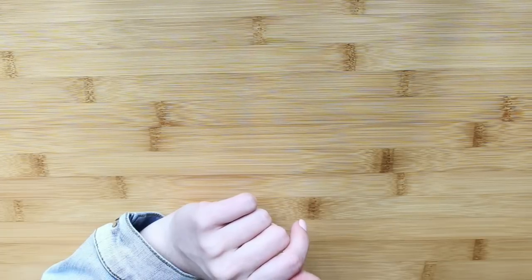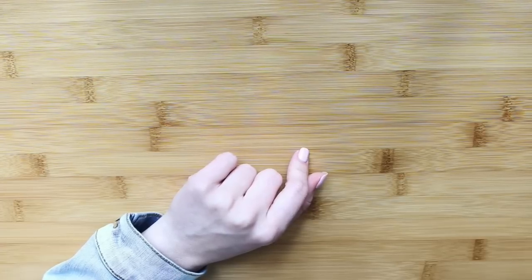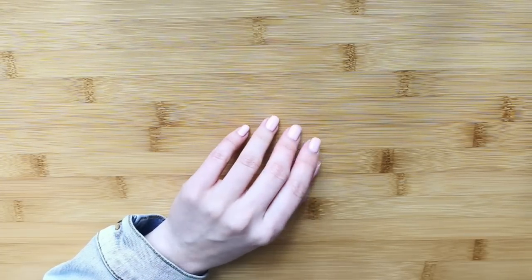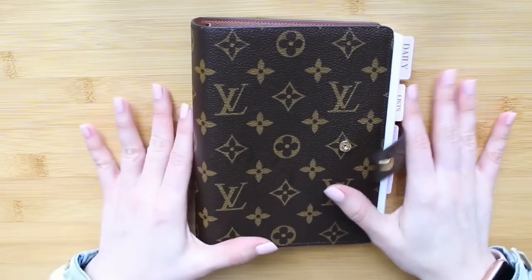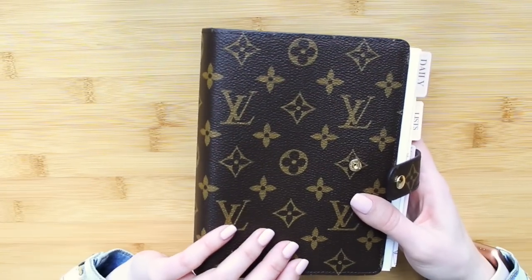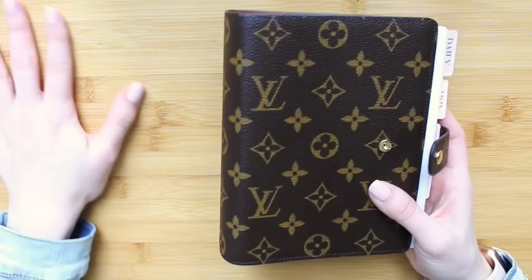If you watched my last plan with me video, I didn't use any stickers or anything and it was just in my day designer. I had mentioned that I had been coveting this planner for a really long time and I finally took the plunge as a major Christmas present to myself — something like a really keepsake planner that I will use forever. I just loved how it looked and how extra special it felt. I feel like it's just such a classic, timeless design. They don't change styles very often so it will always stay so classic.